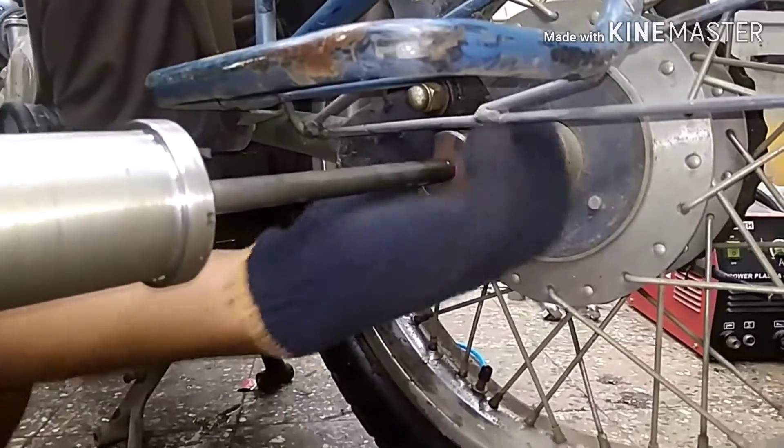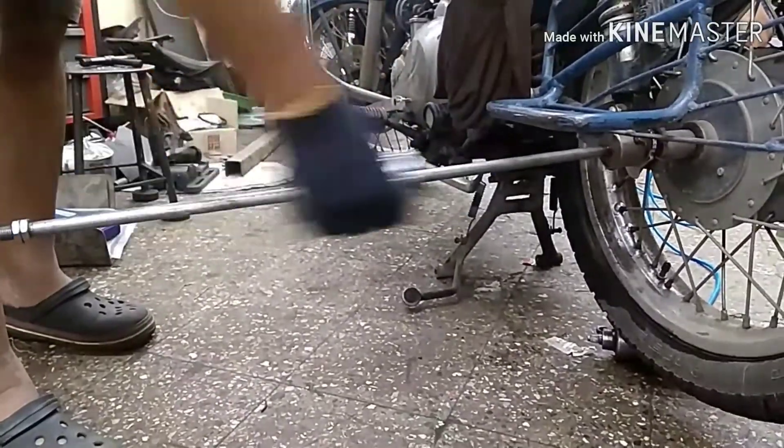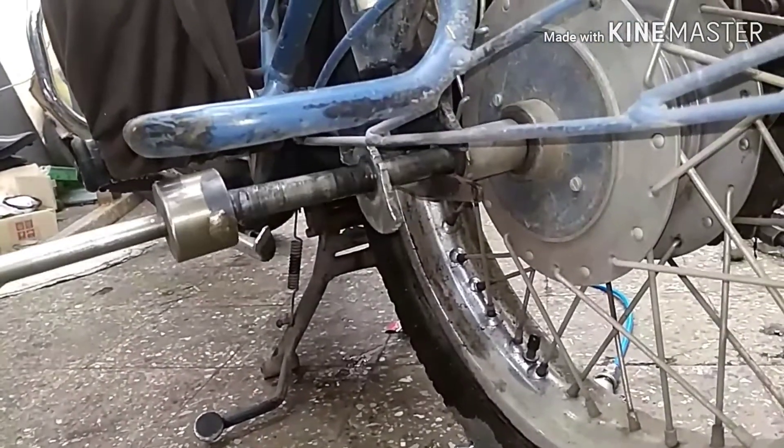While hammering there is a possibility that if the bolt comes out of the axle you may get a damaged axle, but now you just use the hammer like this. As you can see, the axle is coming out of the wheel very easily without any effort.